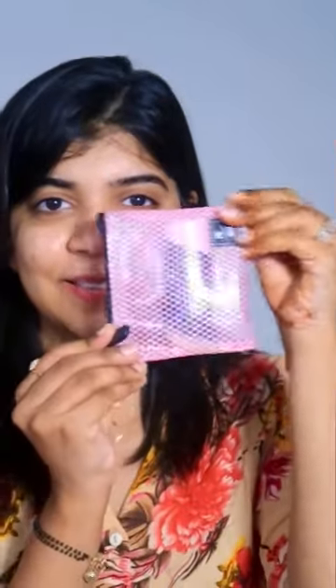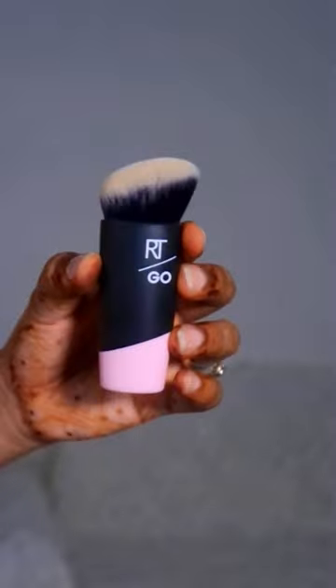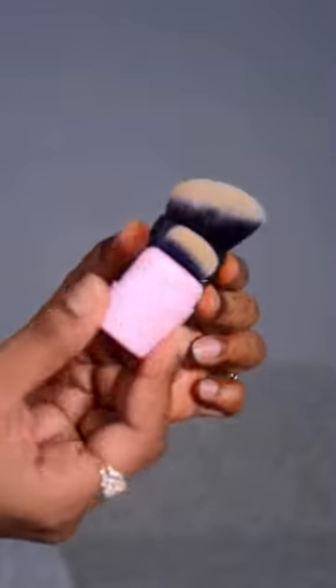Hi guys, today I am going to share with you a very amazing product that I ordered from Amazon. It's called Artigo Real Technique Mini Brush and this is a travel-friendly brush. You can see it's magic — a small brush from below, it's a very cute size.